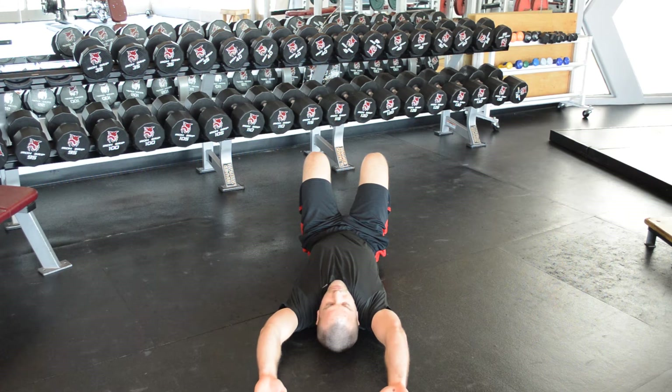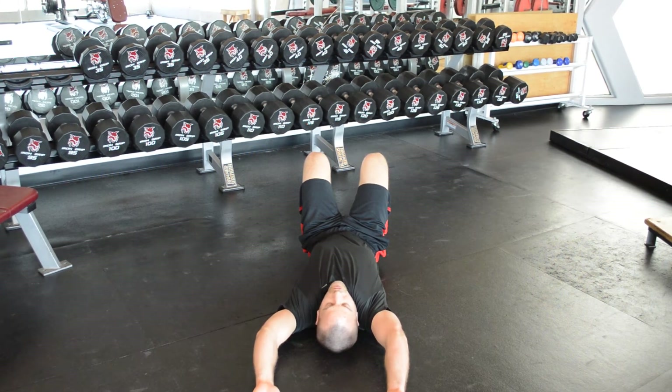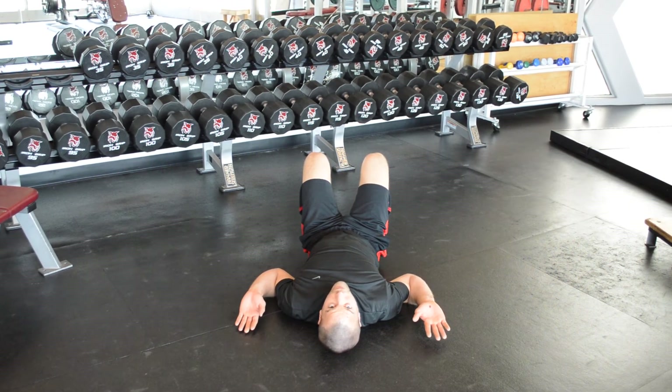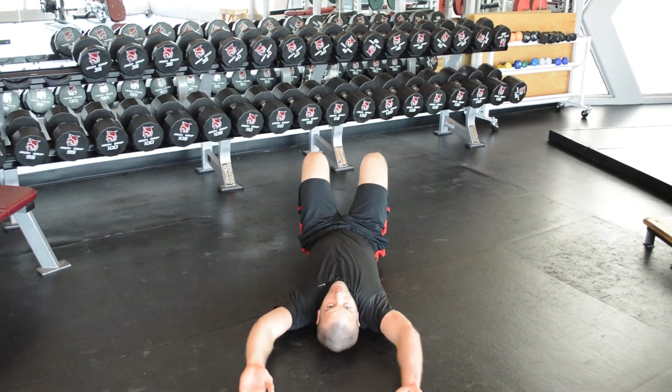Try to let your arms fall as close to the floor as you can, but do not force them towards the floor. From there, you're going to pull your elbows down, sliding your arms along the floor, or as close to the floor as possible, right back up.